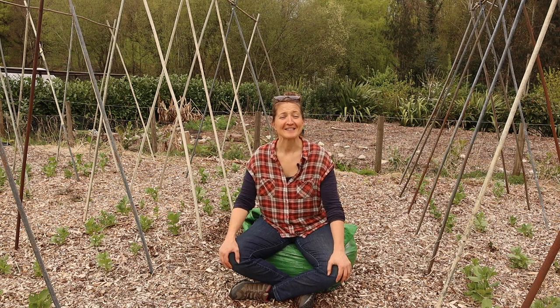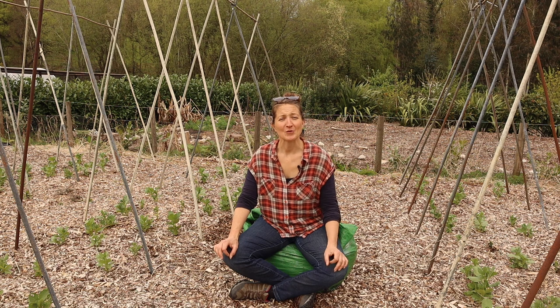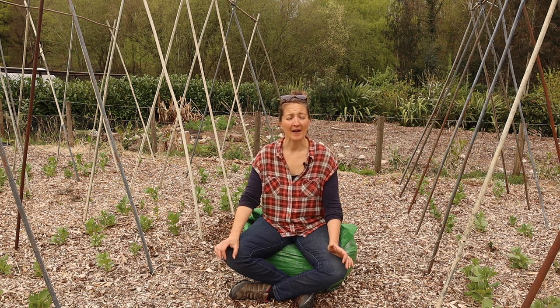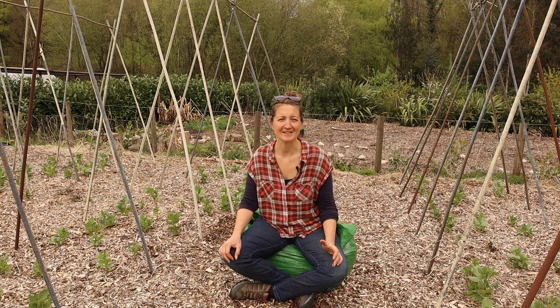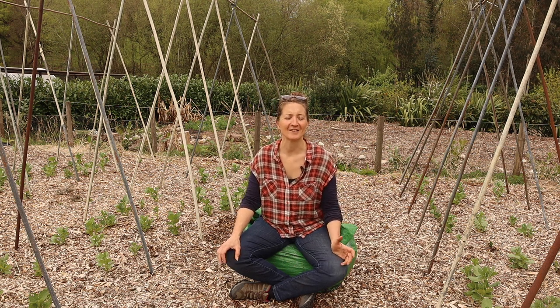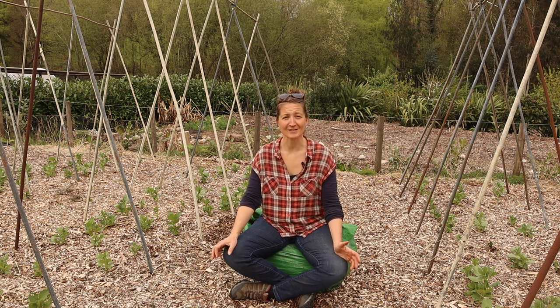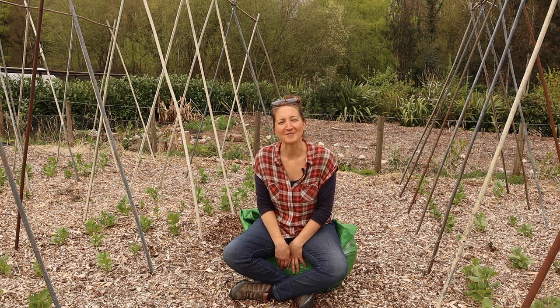Hello and thanks for joining us here at Freedom Forest. In today's video I'm going to talk to you a little bit more about how we use wood chip and the things that we've learned about using wood chip and our experiences. We hope that by sharing this information it will help you better utilize wood chips in your garden too — and what better place to talk to you than sat on a bag of wood chips.